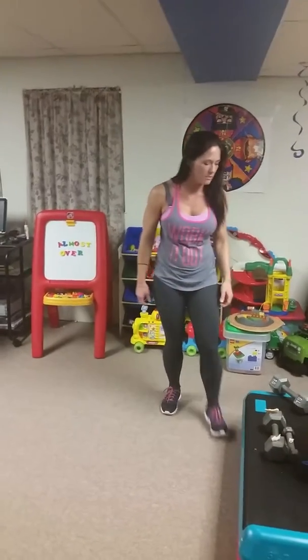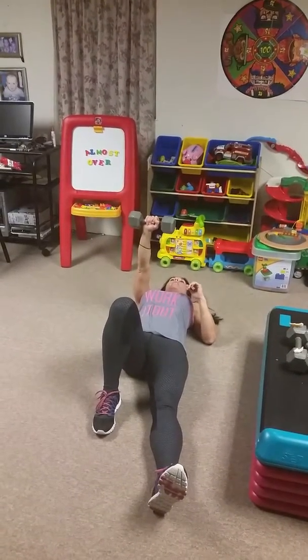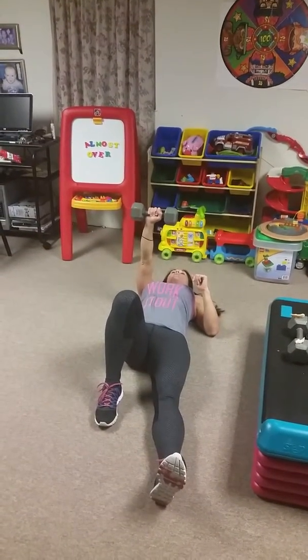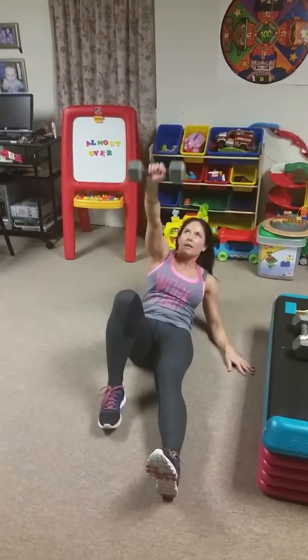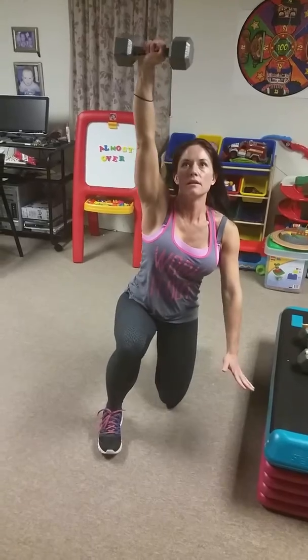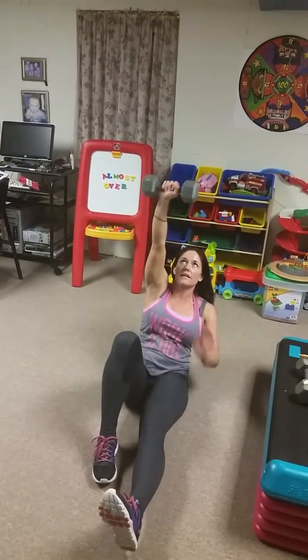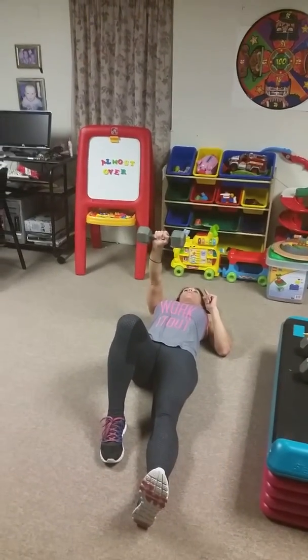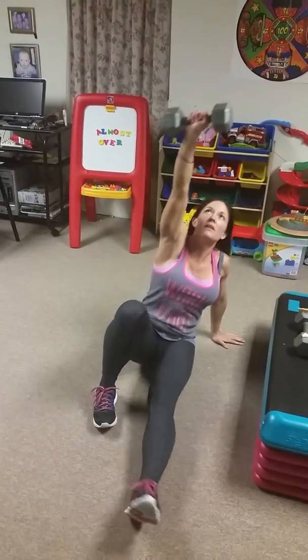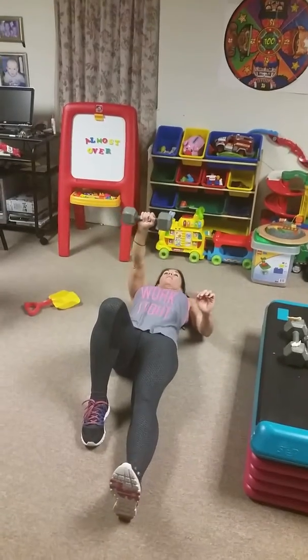Number three is going to be Turkish get-ups. Grab something — if you want to try a weight, grab that first, or a can of corn, whatever you want. Lie down on your back. If the weight is in your right hand, your right knee is going to be bent, left hand on the ground. Get up from here — tuck that leg under, come into a kneel, then stand up. Go back down, put your hand down, kick the leg out, lay back down. Keep your eye on the weight the whole time.